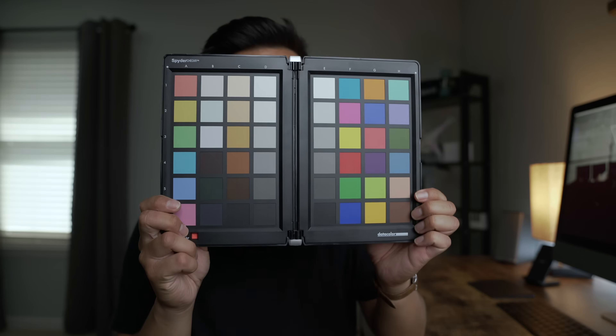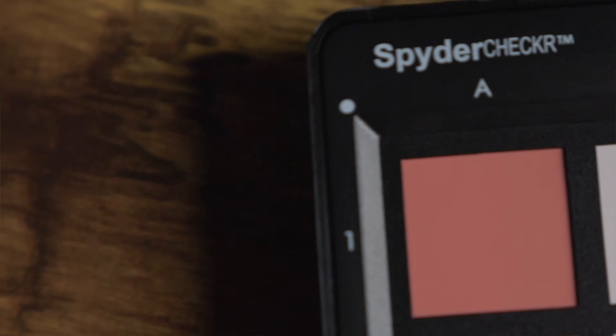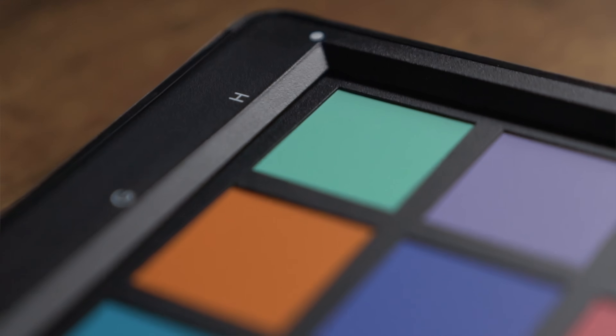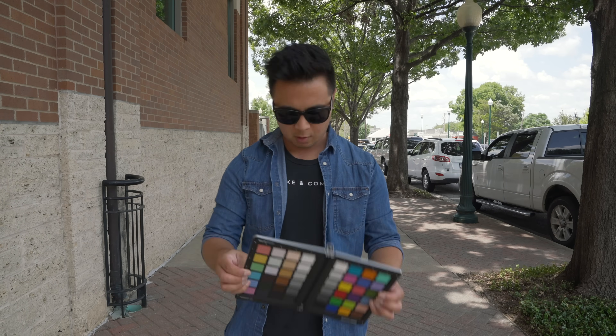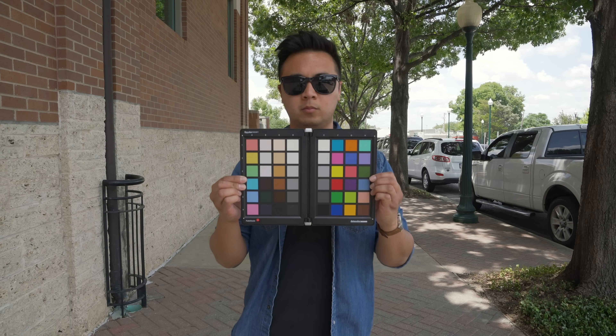So that was the Spider 5 Pro. But if you really want to take your coloring game to the next level, check out the SpyderCheckr. It's a really cool and portable tool to help you get accurate colors in any environment. All you have to do is go to the location you're going to shoot — photos or video — put the SpyderCheckr on a stand or have someone hold it, take a photo or a couple seconds of video. Then in post — whether it's Lightroom, Photoshop, or Premiere Pro — you can use the colors on the SpyderCheckr to make sure the reds are actually reds, whites are actually whites, and blues are actually blues.